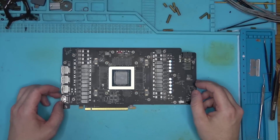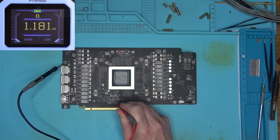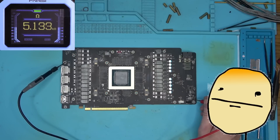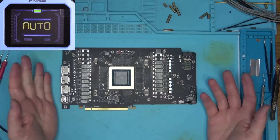Before we attempt any repairs, let's quickly jump around with our new meter and see what values we get and where. Who knows, we might see something weird. But no, nothing weird from what I can tell — everything's looking good, so we can proceed with the repair.